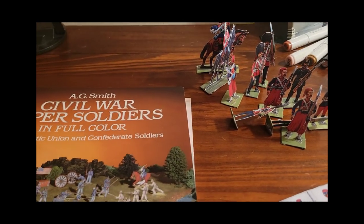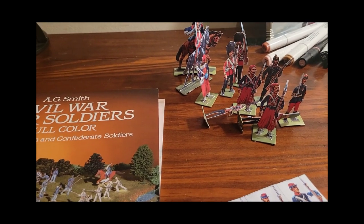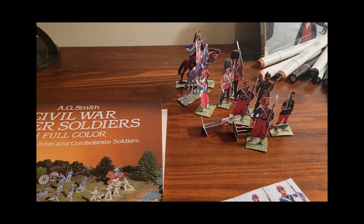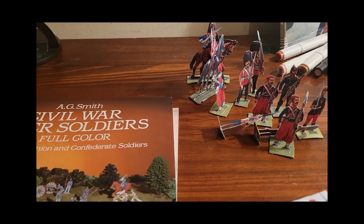And that is a little look into paper soldiers and the different things: the historical aspect, the FX aspect, the fun aspect of it. Because it's all about fun. We're going to have so much fun this year, aren't we?